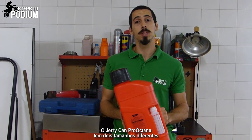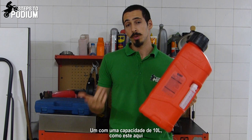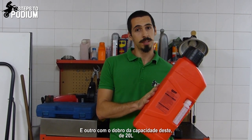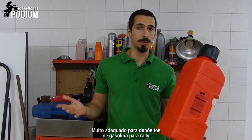The Pro Octane utility can comes in two different sizes. A 10 liter one, such as this one, suited really well for regular sized fuel tanks. Or one double the size, a 20 liter one, really well suited for rally fuel tanks for example.